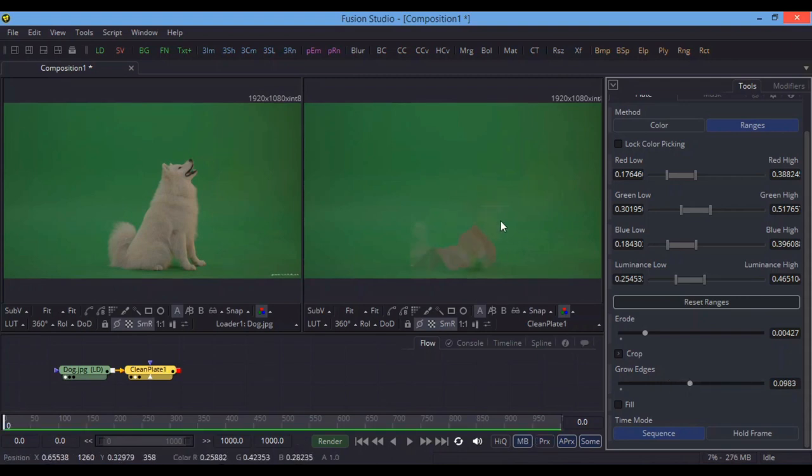Last, you have to Grow the Edges to fill this area. We want to make a clean plate — we want pure green background by removing the dog. First I selected the ranges from the background, then I grew the edges. You can also use Fill so that any remaining black or white areas get filled with green color.